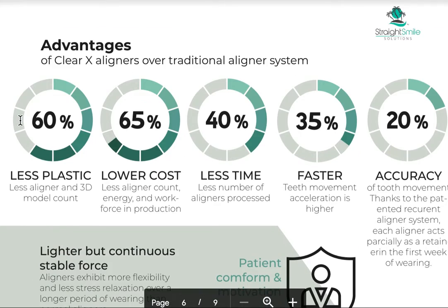So that means 60% less plastic, 65% lower costs, lower overheads — it takes a lot less time, which saves on costs as well. The teeth move more efficiently and it's way more accurate too. That's really, really awesome — lighter but continuous, stable forces.